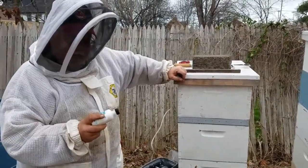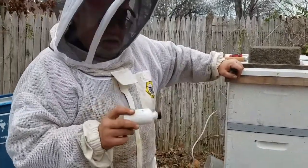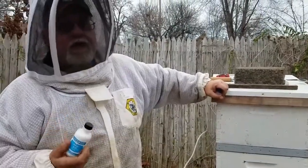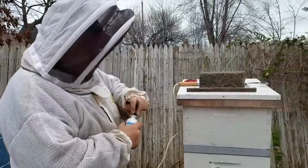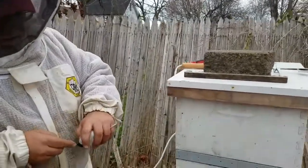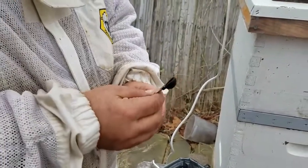This is 99.8% pure reagent grade oxalic acid. Do not use Bar Keepers Friend, which is a wood bleach, because it does have surfactant and some other chemicals in it. You want to use the pure stuff — this is it. Treatment for a hive is approximately a third of a teaspoon. You can see it's a pretty fine powder.